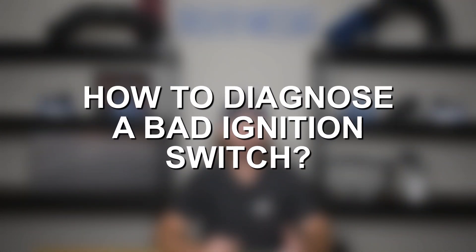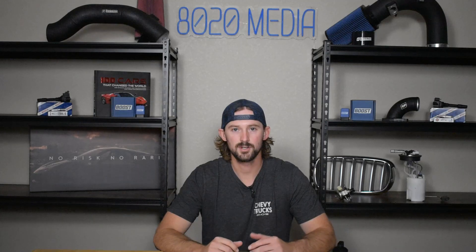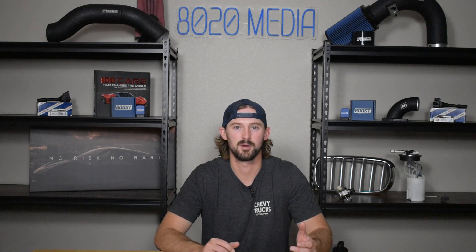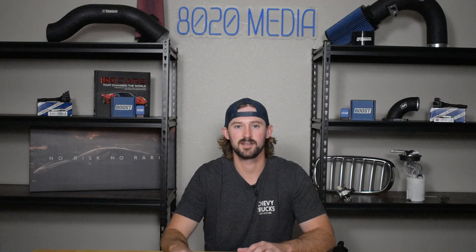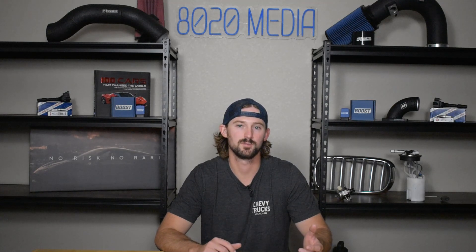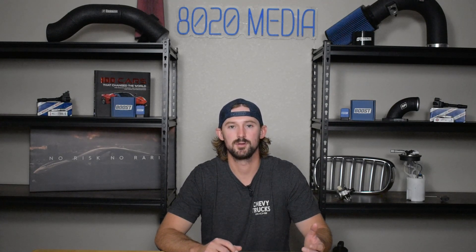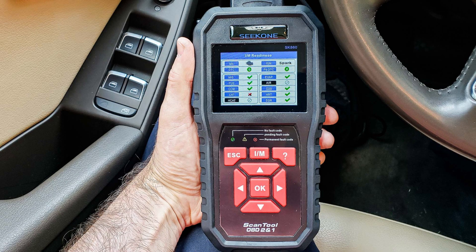Let's talk about diagnostic steps to determine whether the problem is with your battery, with your starter or starter solenoid, or with the ignition switch. The first step in any diagnostic process is to check for any check engine lights. While there are three main things that could cause a no-crank, no-start, there are a few others like a bad crankshaft position sensor that could do this as well — and something like that would give you a check engine light with an engine code pointing directly to that problem. So before anything else, read your codes and see if there's anything stored in your engine's computer.